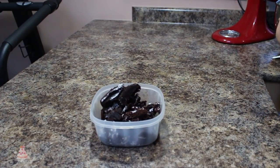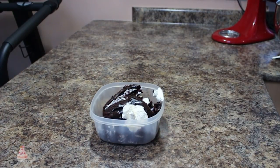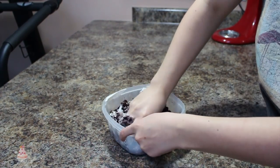All of the cake scraps that I'm cutting away I am placing in a bowl — I'm not throwing those away because I'm going to be using those. Once I was happy with the shape of the cake I set that aside and moved on to my cake scraps.